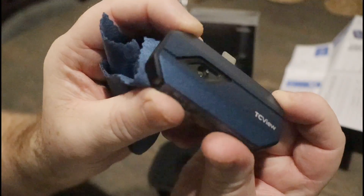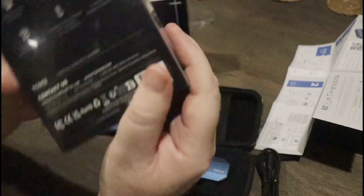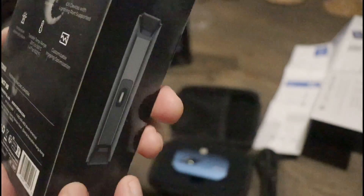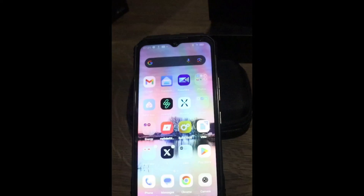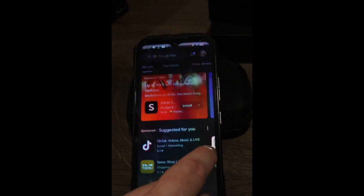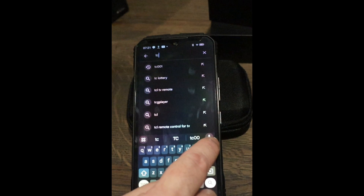It's a bit bigger than a USB stick. It's metallic, not cheap and plasticky — it feels quite robust and solid. The one I'm going to give away is the iOS one, so that's the one I'm not opening. iOS, Lightning cable, TC002. The instructions tell you to go to the Play Store or App Store and look for the TC001 app.